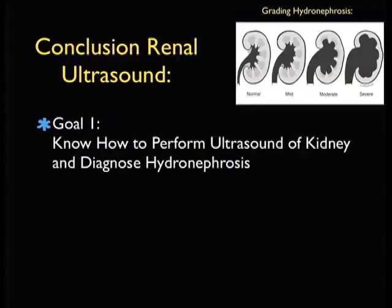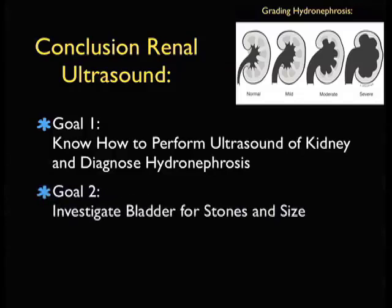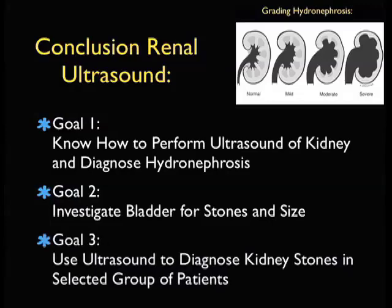In conclusion, thanks for joining me for the SoundBytes module focusing on genitourinary ultrasound. Goal number one: you now know how to perform ultrasound of the kidney and diagnose hydronephrosis from mild or grade one through moderate to severe or grade three. Our second goal is to investigate the bladder closely and identify stones that have migrated down to the UVJ. We can also assess bladder size and use Doppler to evaluate ureteral jets. Our overriding goal is to use ultrasound to diagnose kidney stones in selected patients as an alternative to CT scanning. I hope to see you back in the future as SoundBytes continues.